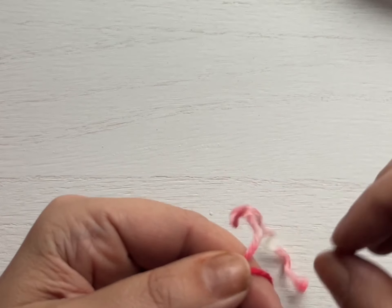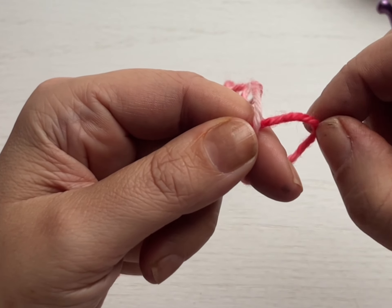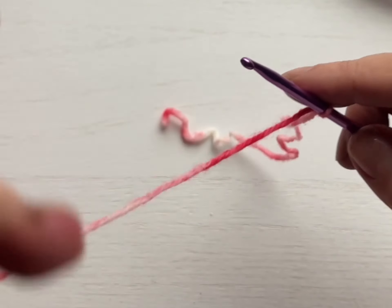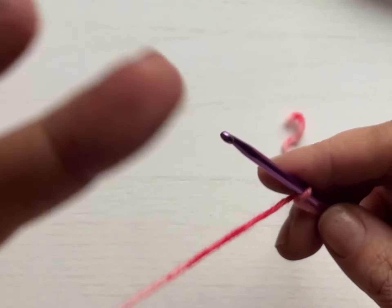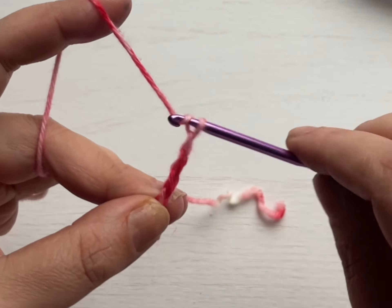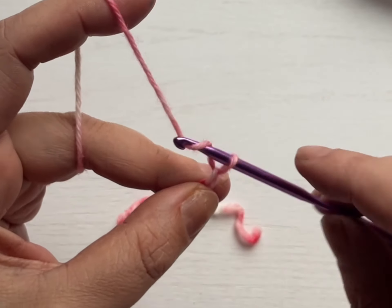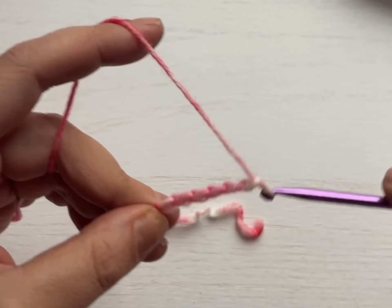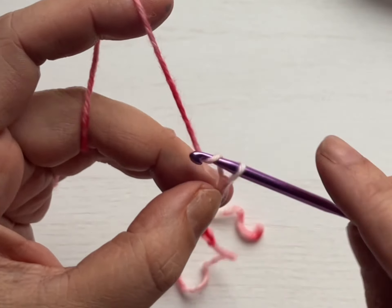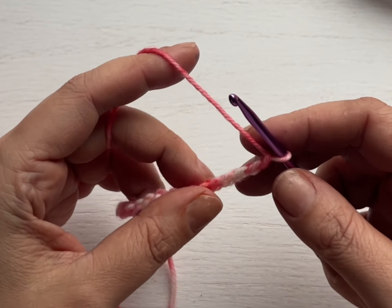We're going to cast on 24 stitches. Let's do our little slip knot: take the yarn, wrap it around your finger, fold it over itself, then pull this up and grab that yarn in the back and pull it through. We've made a little slip knot. Now we're going to chain a multiple of two stitches, so I'm going to do 24 — one through twenty-four. Now we have our 24 chains.